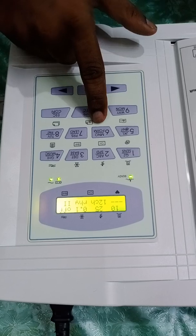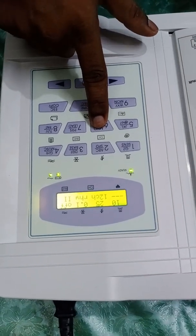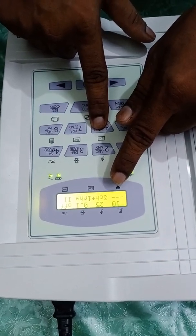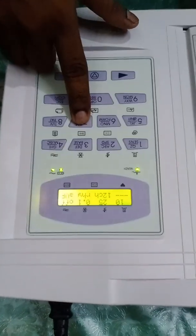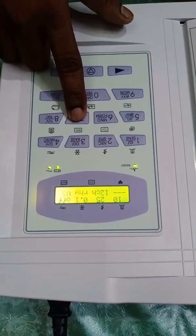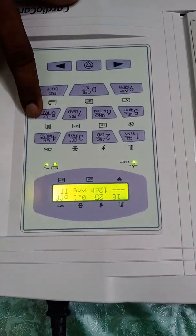The sixth option is the channel changing option. You can notice it cycling through 12 channel, 1 channel, 3 channel plus 1 rhythm, and 6 channel. I have kept it at 12 channel. The seventh option is the rhythm changing button, which you can use to change the rhythm lead. I have kept the rhythm on Lead II — that is fine.